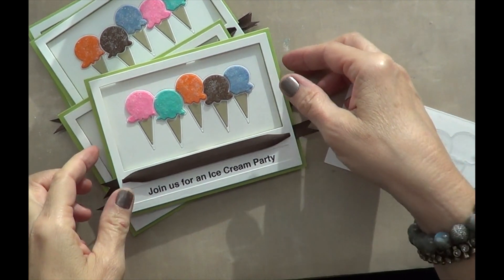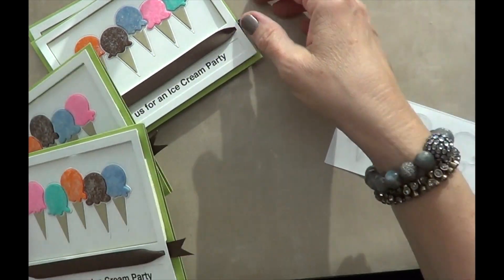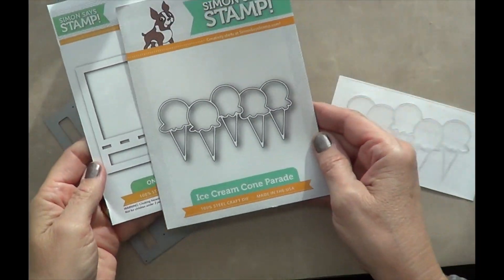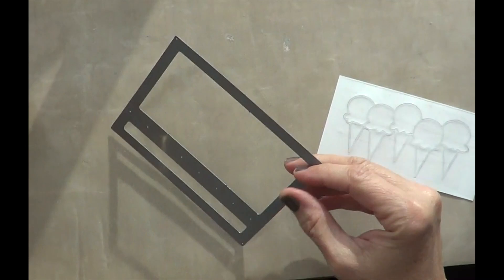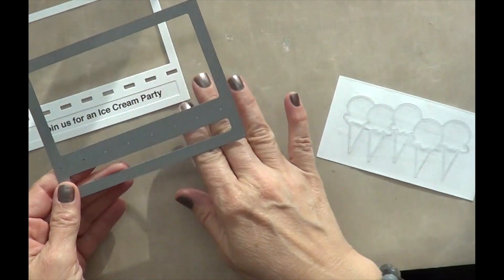I wanted to share with you how I created this set of invitations using the Ice Cream Cone Parade die cut and the On The Road die cut. I love how you can fit a sentiment in the bottom part of this.